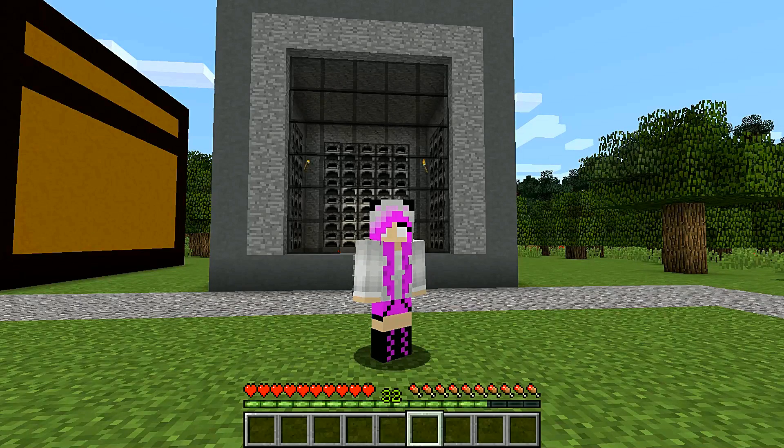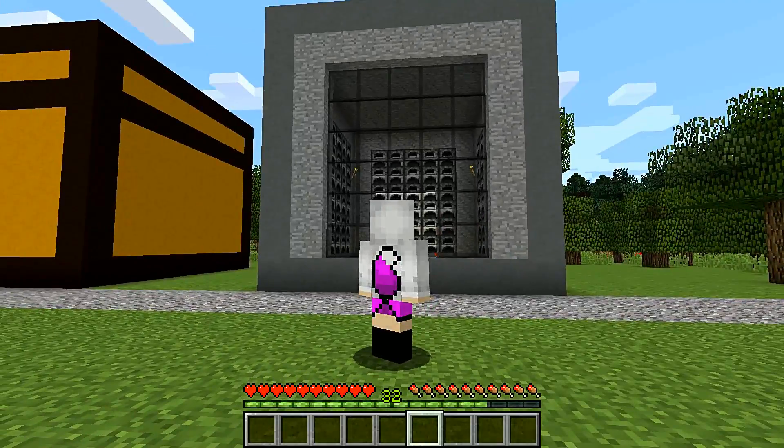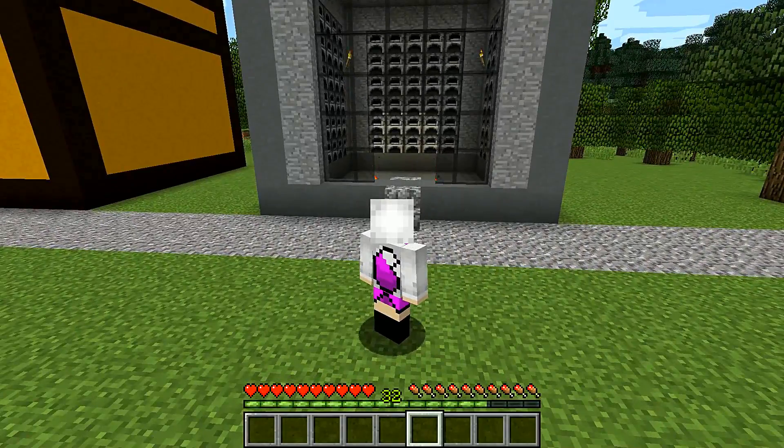Hello everyone and welcome to another episode of the Vegan Craft Build Showcase. Today we are doing the furnace room. As you can see, it's not a complete replica of a furnace — I did try for quite some time to build a complete replica, and I just didn't really like how it turned out. I think this actually looks a lot cooler in my opinion.